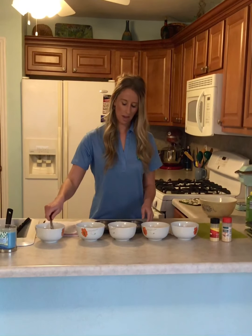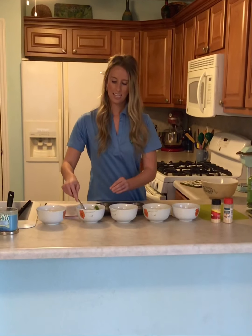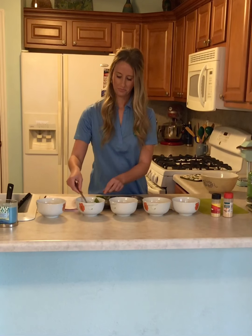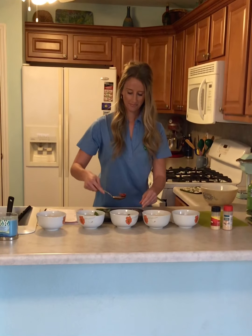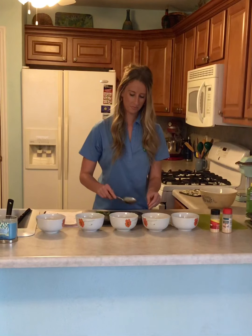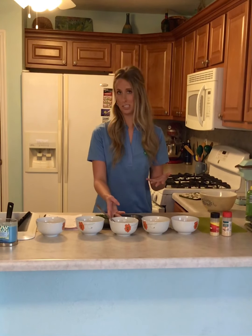Today I have fresh Roma tomatoes that I cut up, and I'm going to put tomatoes in all of them because I love tomatoes. The next ingredient I'm going to add is spinach that I chopped up thinly. After that, I'm adding chopped-up turkey bacon that I already cooked on the stove. If you're going to add any meat, you do want to make sure it's cooked before you put it in. Other meats you could use are any type of deli meat — ham is a really common one.